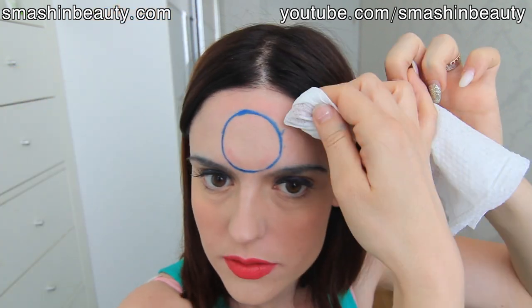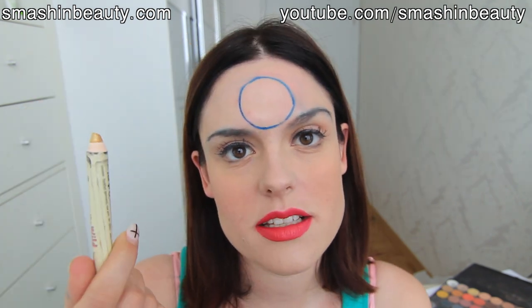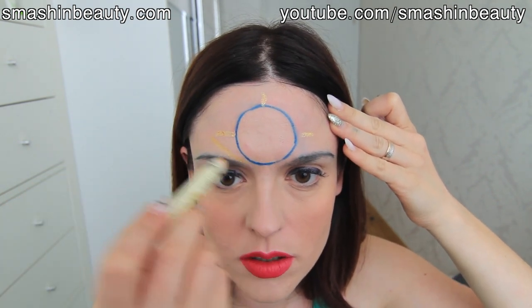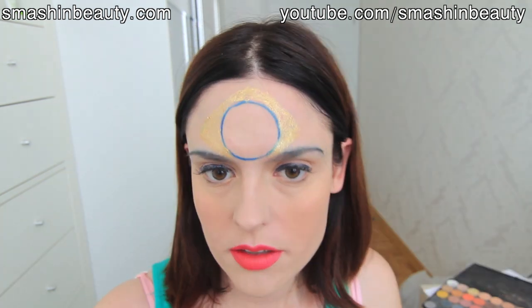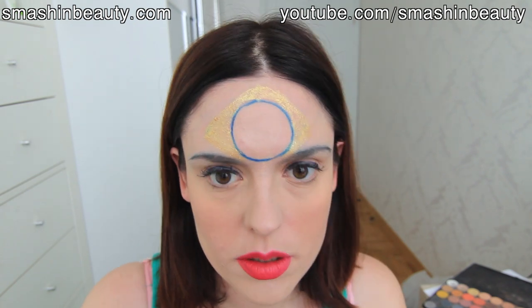We're going to do a circle in the center. I'm actually going to take my deodorant spray and trace it from each side. Then take your makeup remover wipe and just wipe off any of the parts which don't seem like they're supposed to be there. I'm going to be taking this Essence golden pencil and finding the center, going like that — as close as possible to the blue line but without actually touching it.